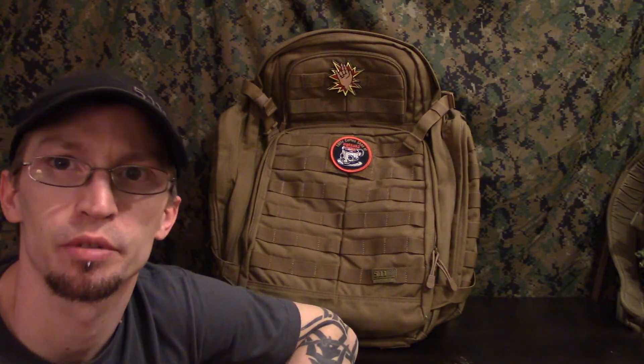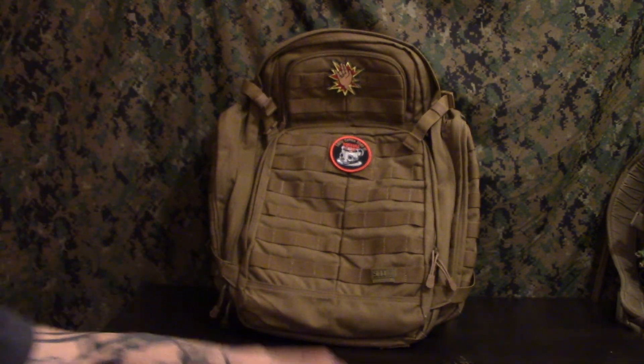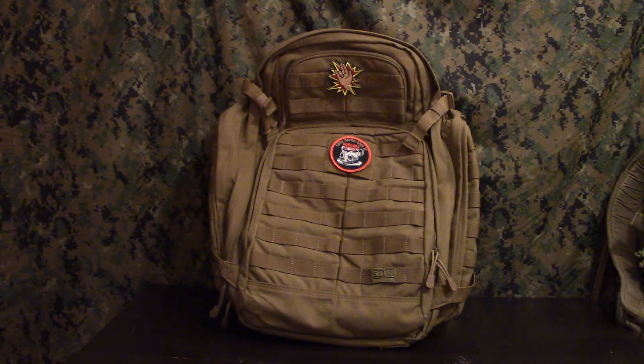I'm Mike with Omega Survival and I really hope you enjoyed my video. Thank you for watching — please like, comment, and subscribe so you can see future videos of mine. Thank you very much. Alright, here's the bag — awesome bag.